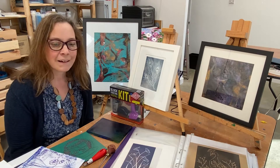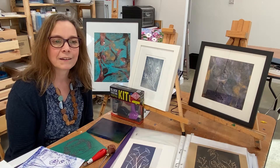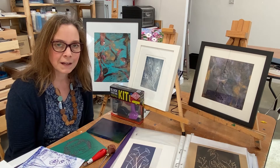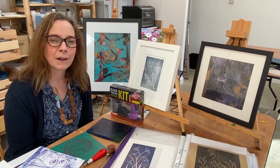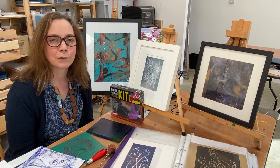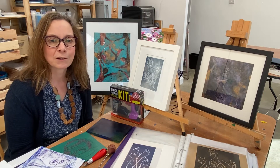I love doing printmaking and I work in a variety of different techniques. What I particularly enjoy about printmaking is finding ways to do it where you don't need lots of specialist equipment, and that's the idea behind the workshop.